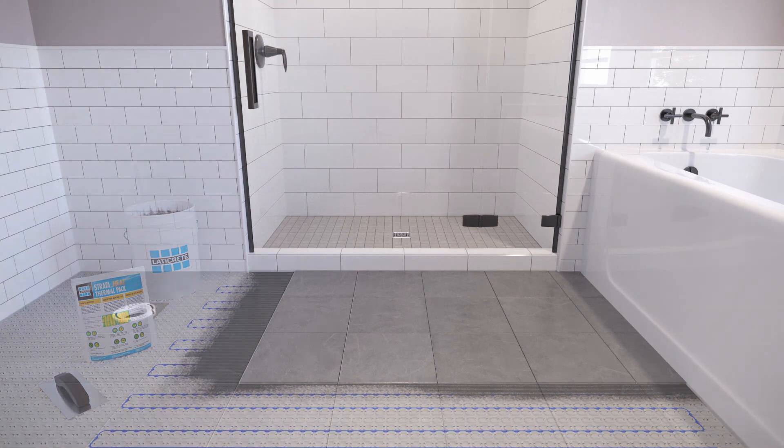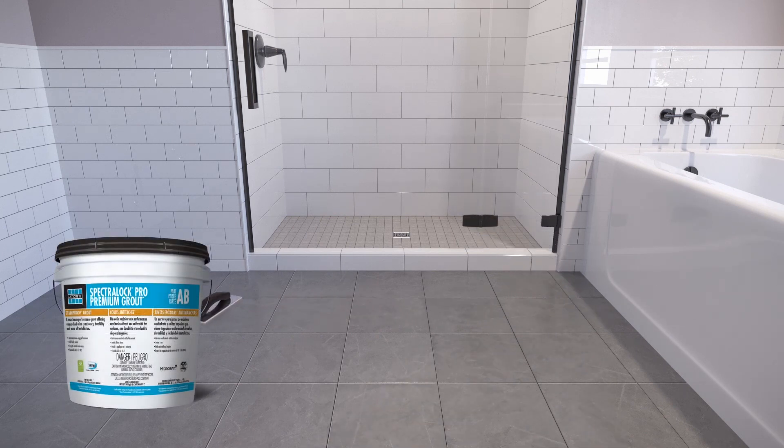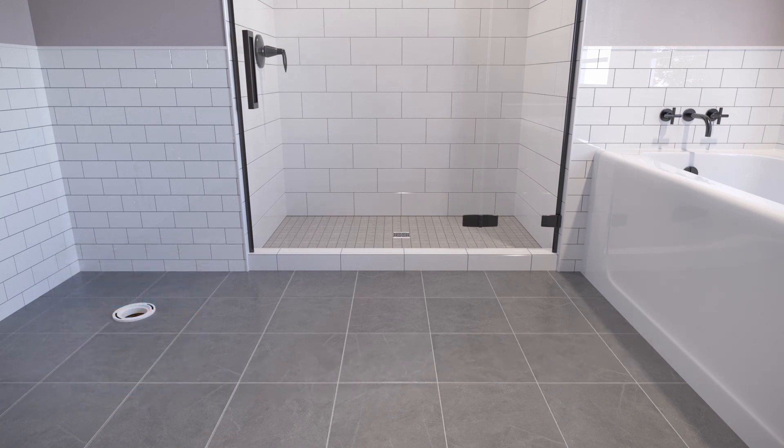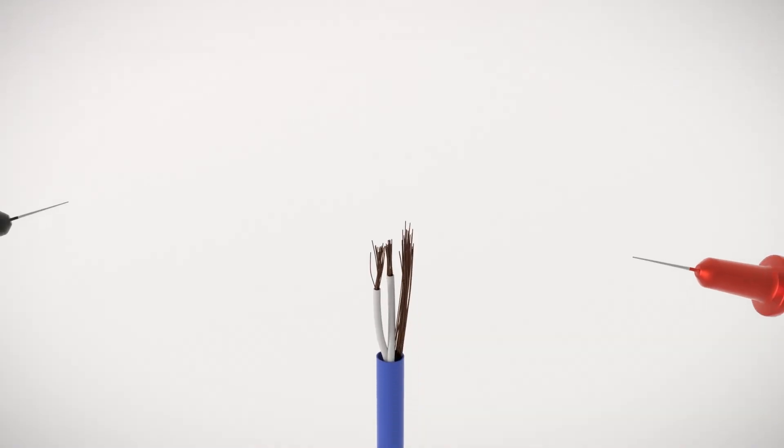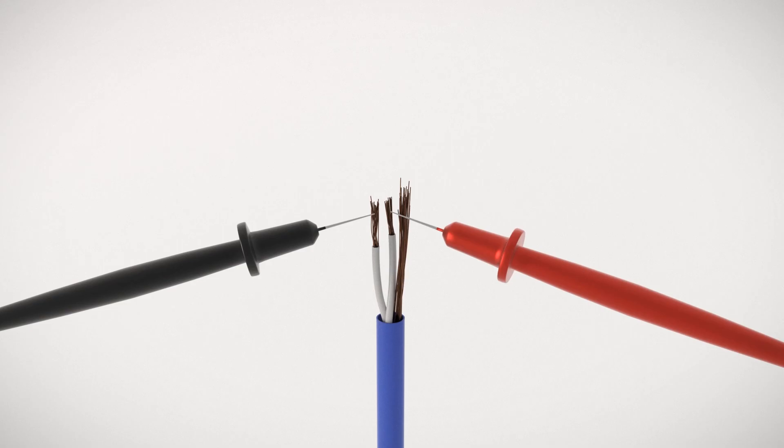After the tile is installed, complete the installation by grouting with Laticrete Spectralock Pro Premium Grout. Tiled floors can usually be grouted within 24 hours or the next day. Do not switch on the StrataHeat wire until the tile adhesive and grout have fully cured, and do not use the StrataHeat wire to accelerate the drying process. When the tiles have been installed, conduct another resistance test to ensure the sensor and StrataHeat wire have not been damaged.